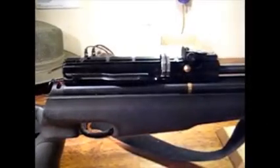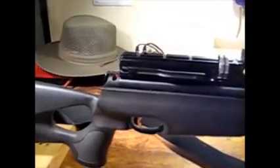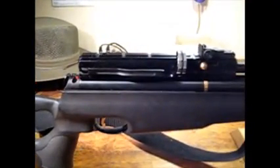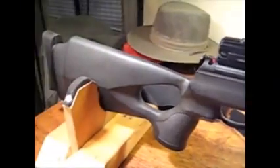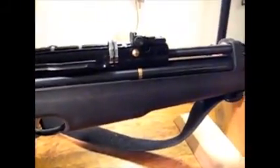Hello YouTubers. I've been meaning to put up a video of my latest air rifle I bought, and I've had a couple of emails from friends wanting to see it, so here goes. This is the Hammerly Numa Elite .22 caliber PCP air rifle.